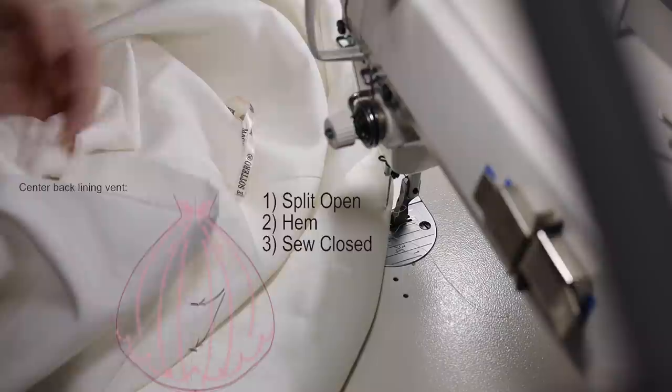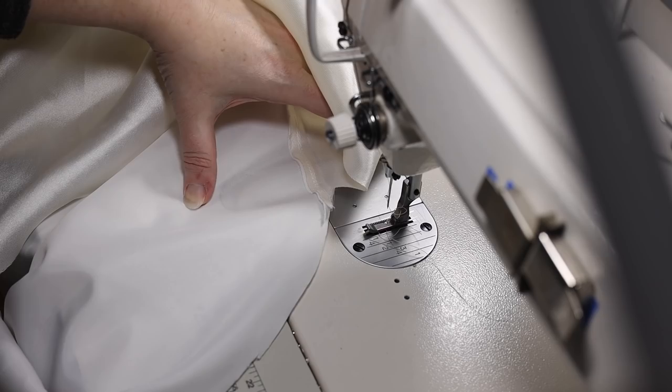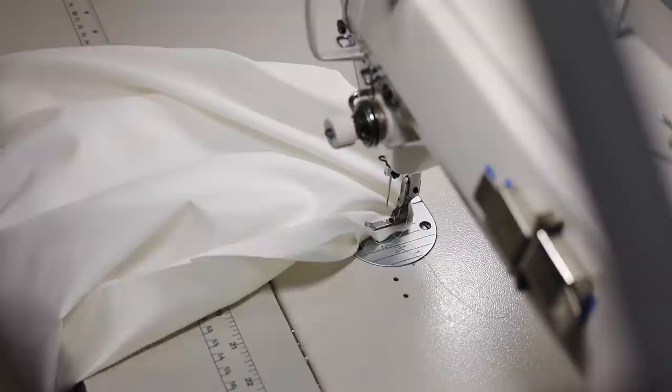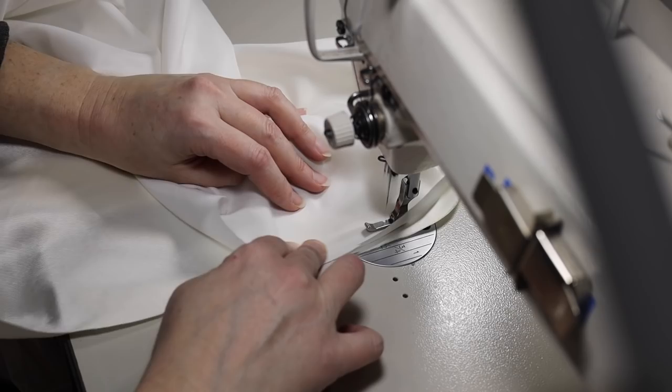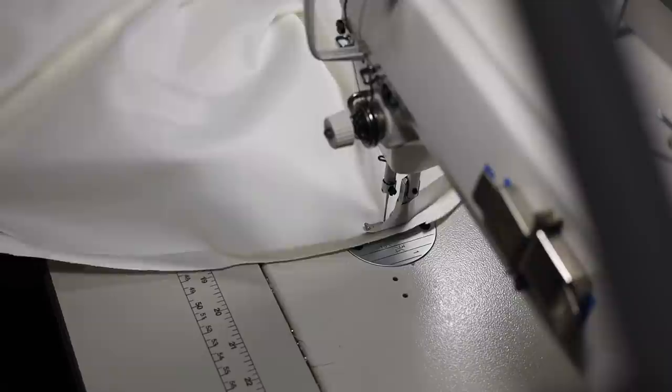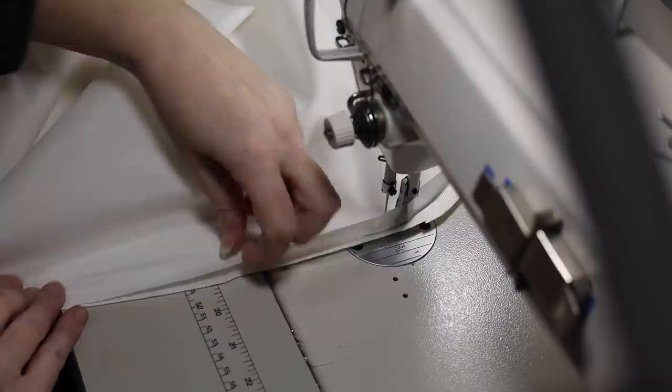If this had a horsehair braid edge we would sew it now on the lining, but it does not — I do have a video about how to hem a horsehair braid edge. This one is just a lined bagged hem. I want you to see the little notch I formed in this hem edge. You've got two separate fabrics that behave totally differently — one stretches a little more than the other — and it's easy for them to get misaligned so you end up with a bunch of extra of one fabric when you're done.